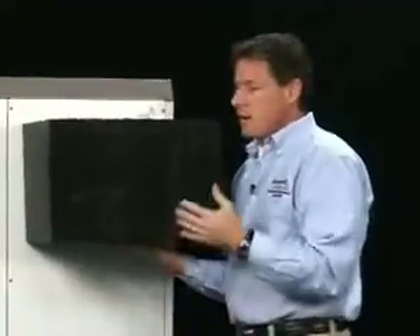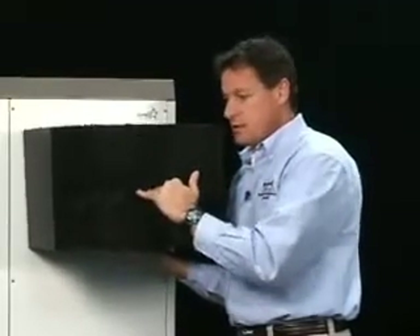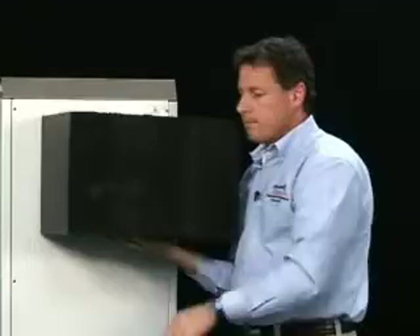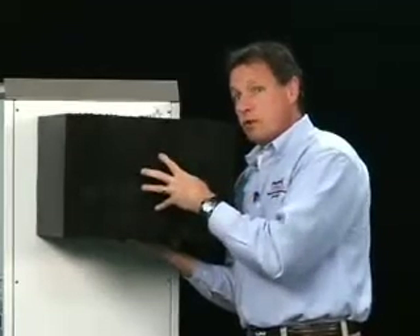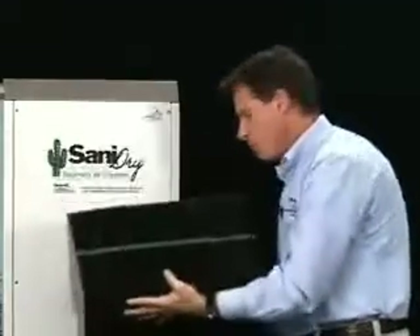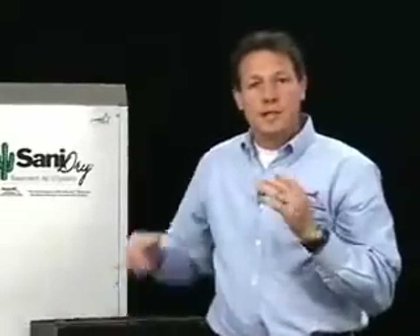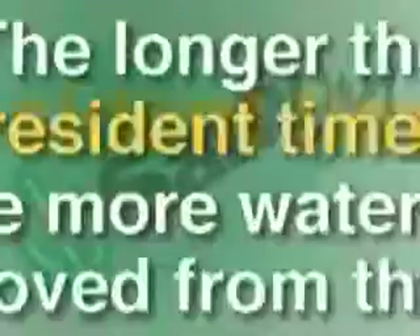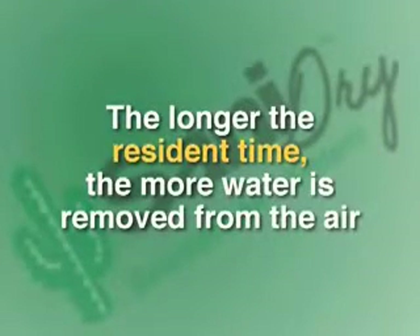The cold coil cools the air and drops the moisture out of the air. Then rather than just blowing that air out the back of the unit, we take that cool air and bring it through the heat exchange core, and then down the back of the unit over the hot coil and out the blower. We've cooled the air over the cold coil, then used that cool air to pre-cool the new incoming air through the heat exchange core. The longer the air is in contact with cold surfaces — we call that the resident time — the more it cools and the more water drops out. That's how a dehumidifier works. That's the magic of it.